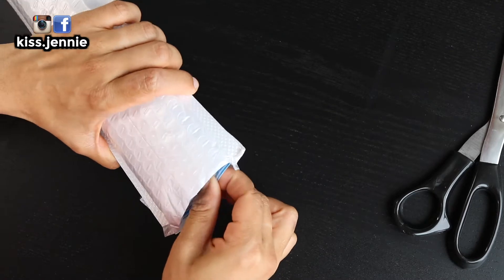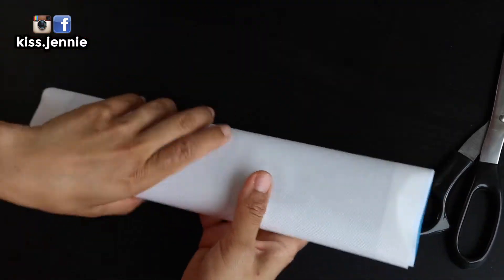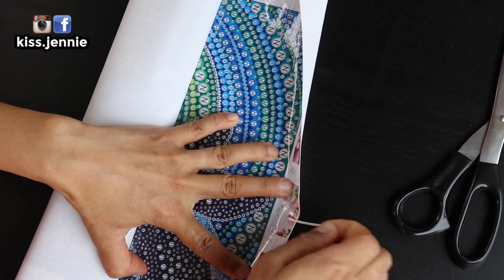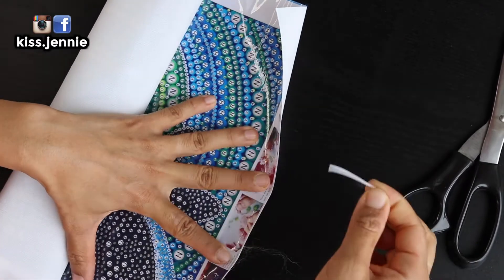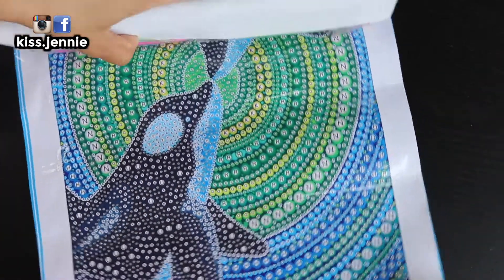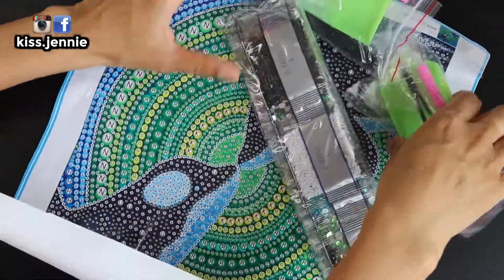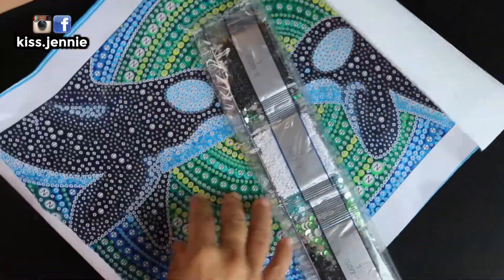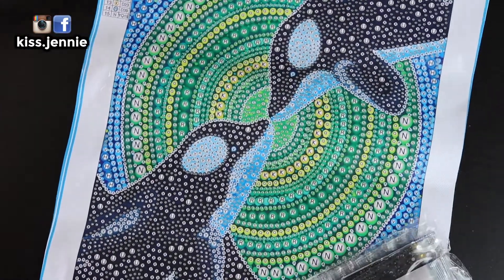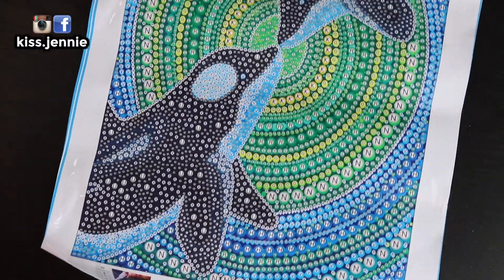I believe I opened this one earlier because I didn't know which PR company the package was coming from. Here is the adult size of the bubble painting — you've got two whales, two kids. This is a 30 by 40 canvas with 15 colors.